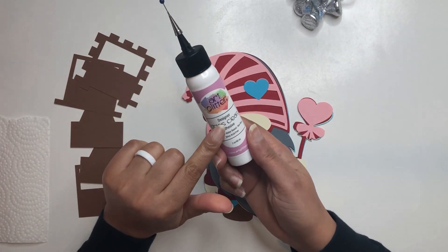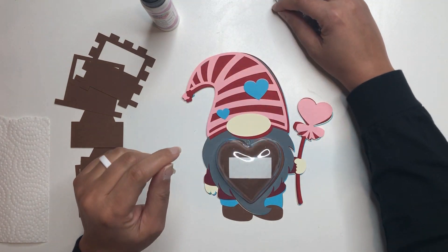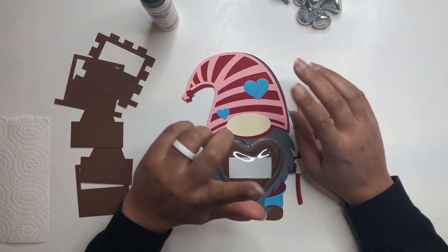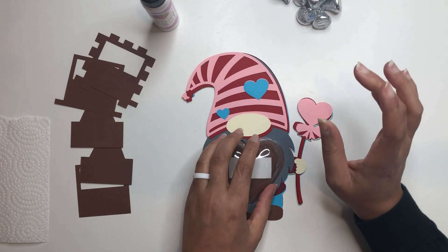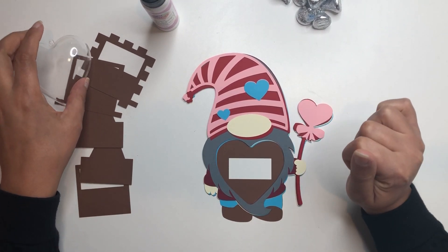I am going to be using my art glitter glue for all of my gluing. I have some candy here that I will be using to add inside my dome, and I also have my hot glue off-camera that I will be using at the end for gluing the dome to the actual paper.